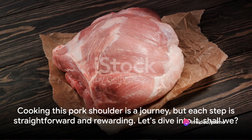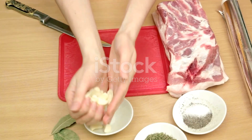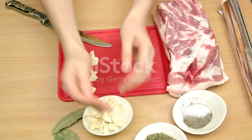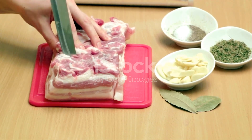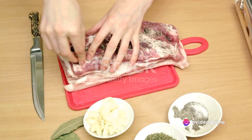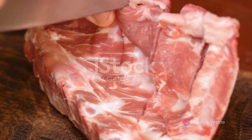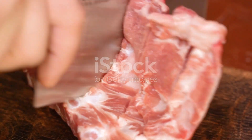Cooking this pork shoulder is a journey, but each step is straightforward and rewarding. Firstly, we'll start with prepping the pork shoulder. It's essential to pat it dry, ensuring any excess moisture is removed. This aids in achieving that crisp, golden exterior we all love. Once dried, score the skin lightly without cutting into the meat below.